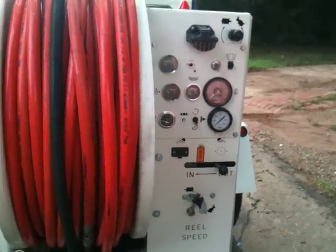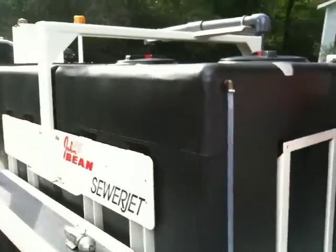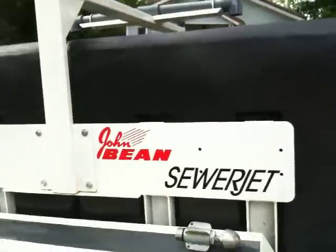John Bean FMC have been making these machines since the early 1970s, so our track record speaks for itself.